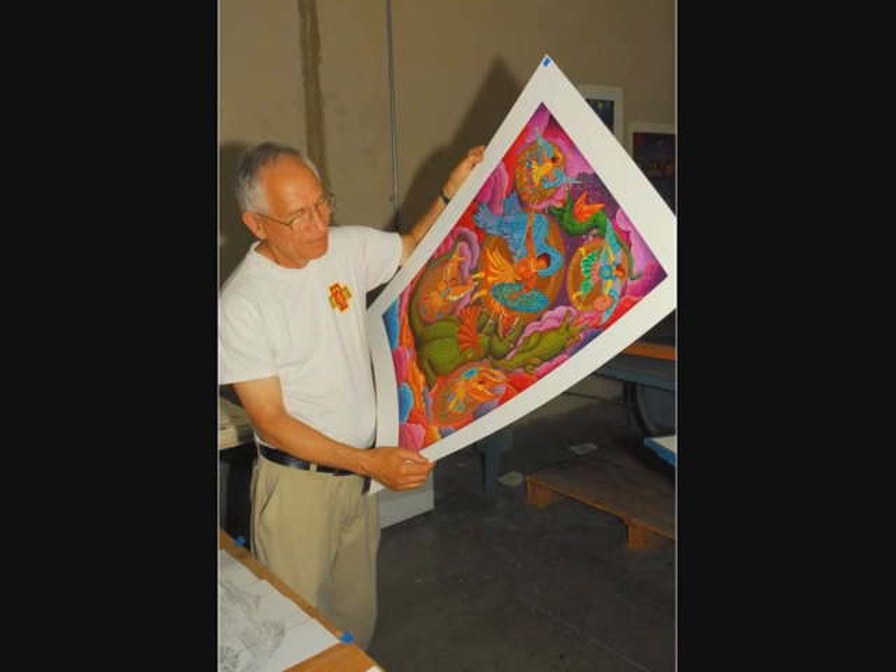I had done a painting in 1980 that was very elaborate, and this serigraph that I did in 2006 is based on it.